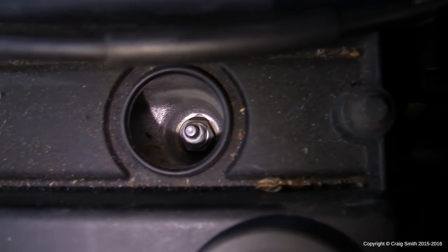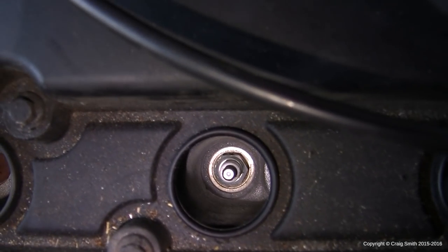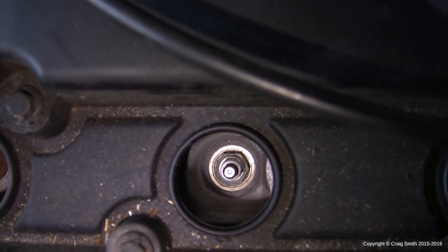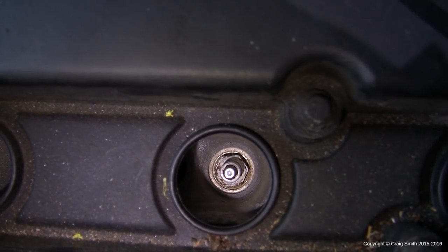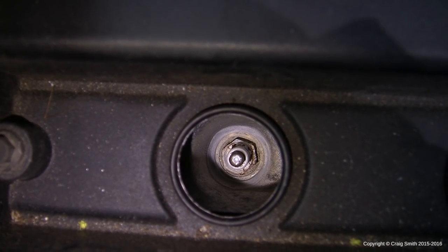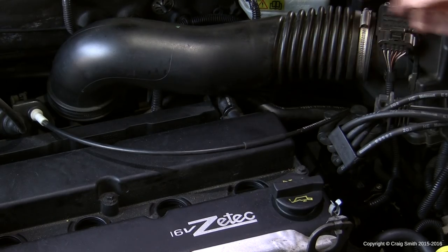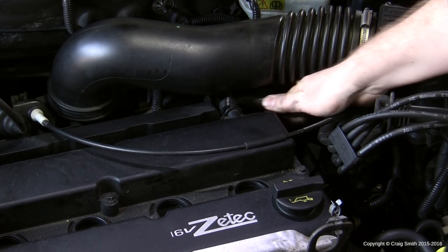Once the spark plug connectors are removed, look down at the plugs themselves and check if there's any oil evident. In this case the engine is clean, but a leaking valve cover gasket often leaks at the circular seal around each plug, leaving oil on top. If there is oil there, you'll need to get in and clean it out — you may even need to remove each spark plug and clean it properly.